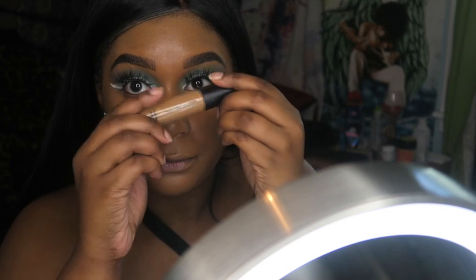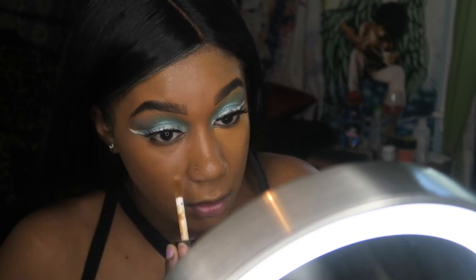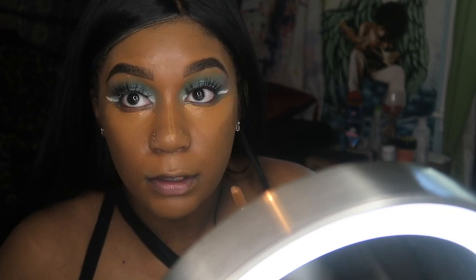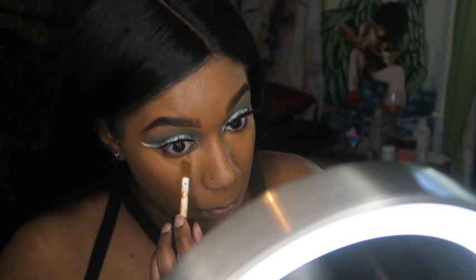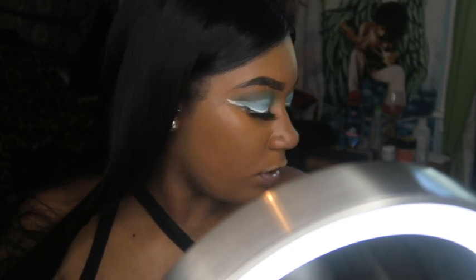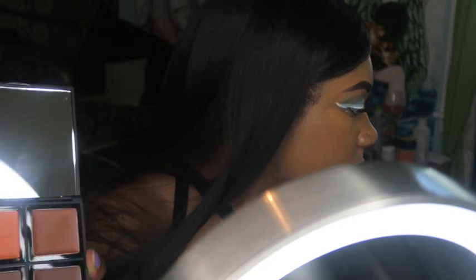I'm gonna go in with my ELF concealer in the color Deep and we're going to highlight under my eyes and on the bridge of my nose and right there. Then I'm actually going to go in with the ELF foundation palette in the color Deep and pretty much contour my face with that deep shade.